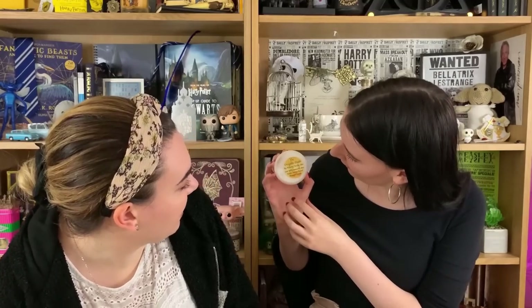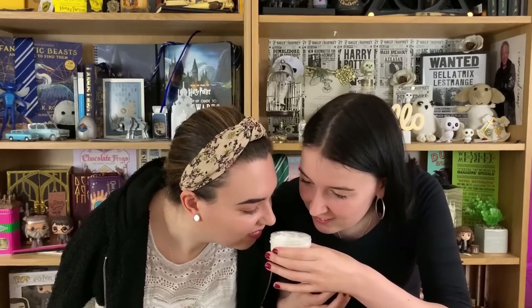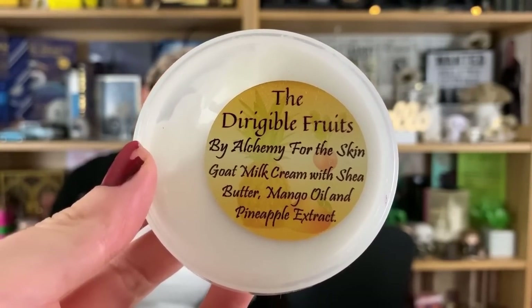Final item — I think it's a body product. Dirigible Fruits — that's Luna's fruit, the dribbly plums she likes in her garden. With shea butter, mango oil, and pineapple extract — oh, it's like body cream! That's nice, I can smell the mango. Yeah, it's a really nice body cream and it smells lovely.